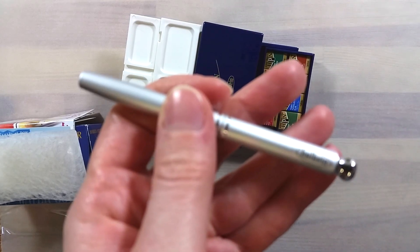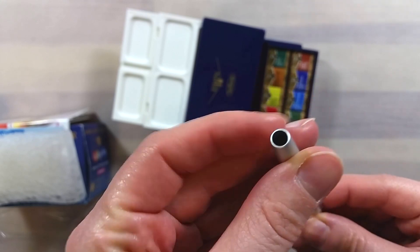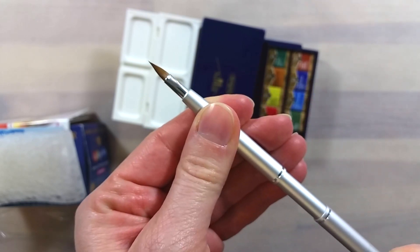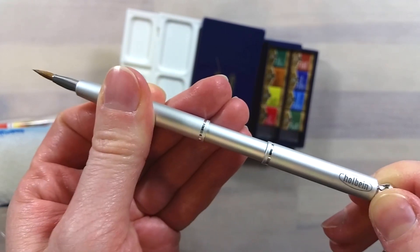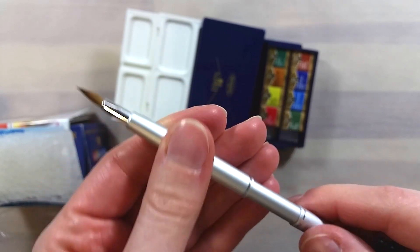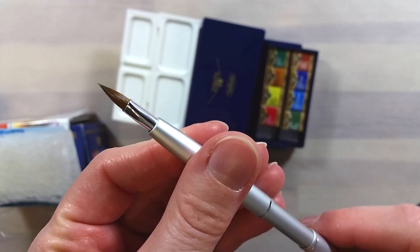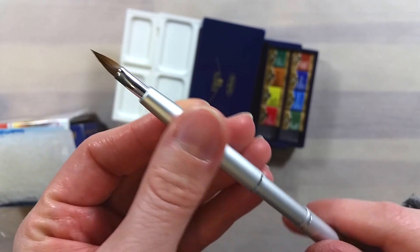The tray doesn't easily pop out. The travel brush's mechanism is unlike any I've seen so far — you have to pull on both halves of the brush so it extends and the tip comes out at the same time. To retract it, you just push the brush together.